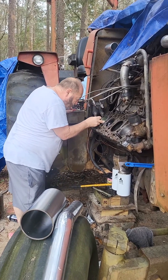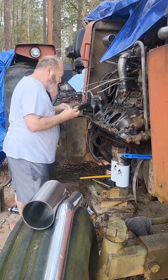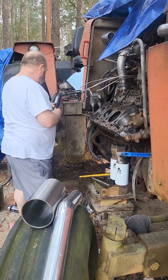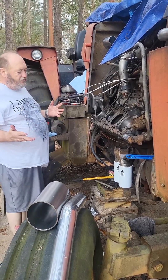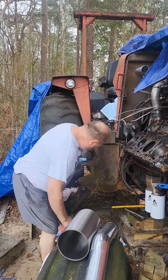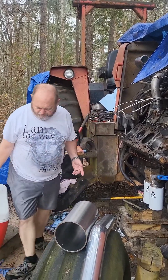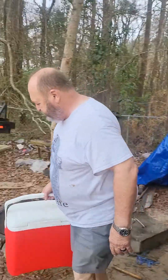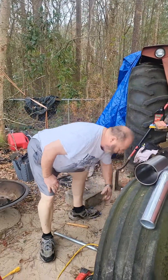Now let me just check to make sure everything looks alright. Everything looks perfect. Now, sometimes us men have trouble listening to our wives, and sometimes — I would say most of the time when we do that — we find ourselves in trouble, in more ways than one.